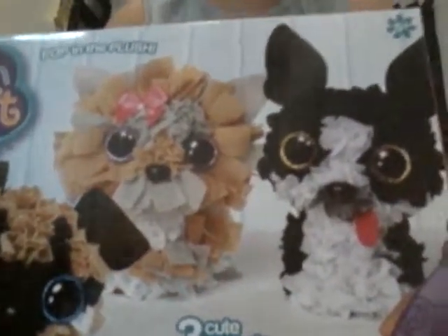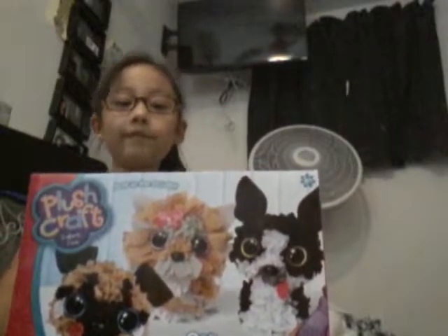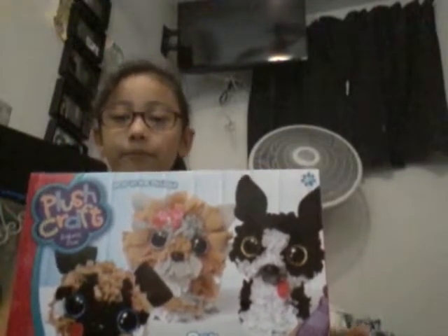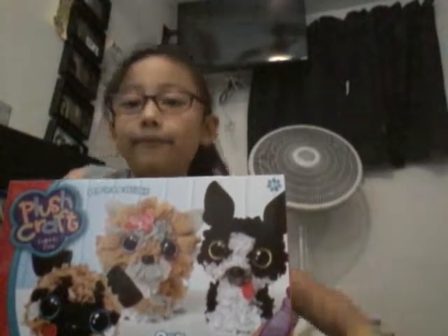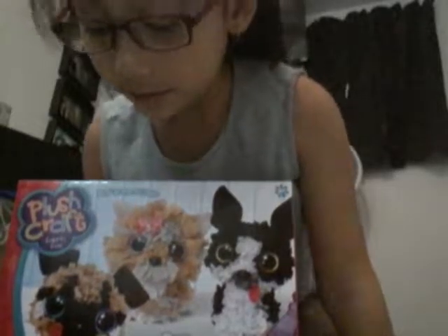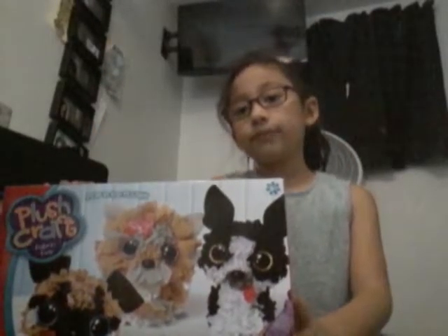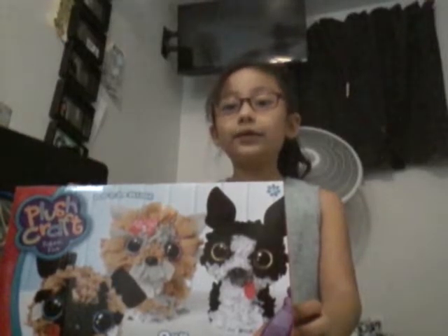I'll give you a close up. So they're like Beanie Boos if you've never heard of them. They are dolls that are super soft. You can make your own and you can punch the holes inside. So let's start opening it.